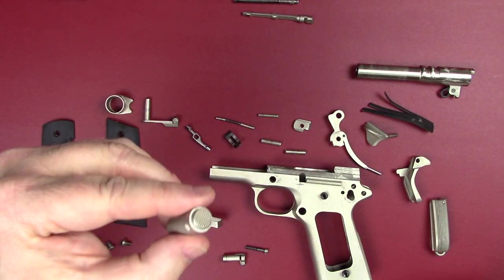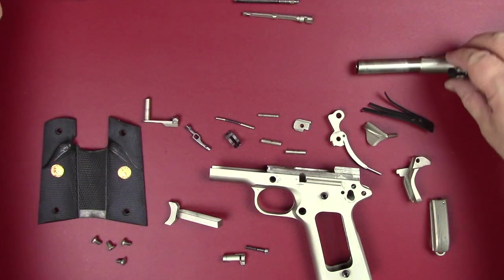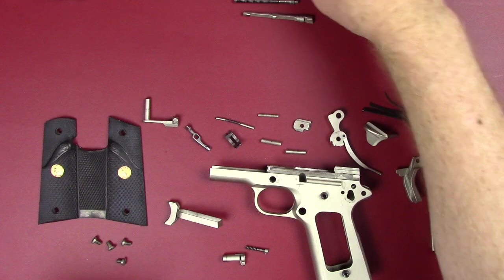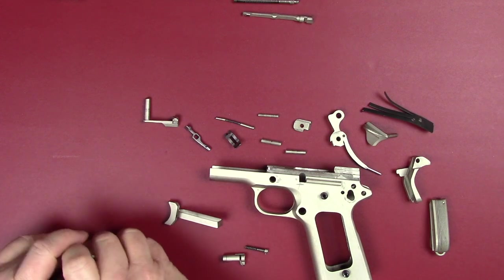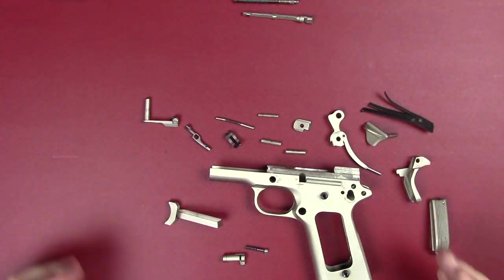If you've done any field stripping at all, you understand these parts quite well — your barrel bushing and your barrel. Let me get those out of the way and show you what we've got the rest here. We'll get the grips out of the way and the grip screws.